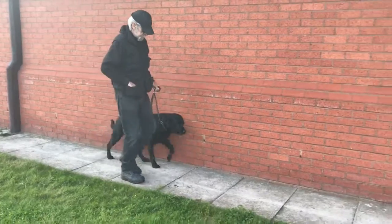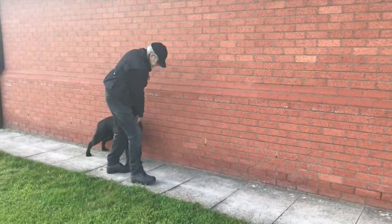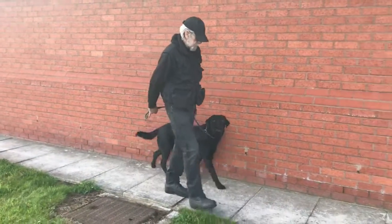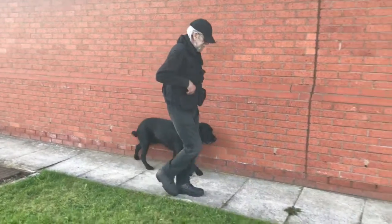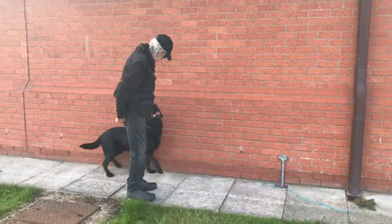Here I'm slowly applying back pressure onto Indy's lead until he takes a step backwards. When he takes a step backwards, he gets a food reward. This is teaching him how to release the pressure on the lead. But remember, this action is not in his normal repertoire and has to be consistently taught.